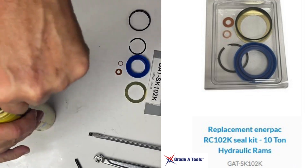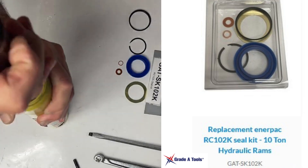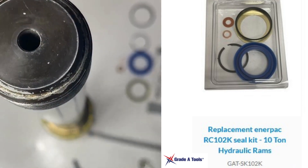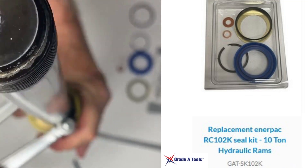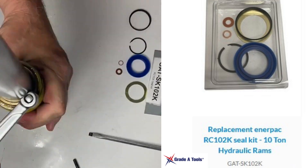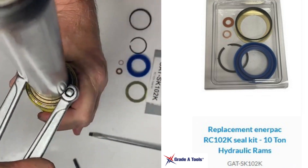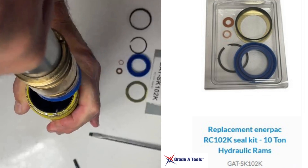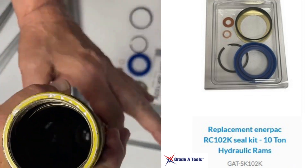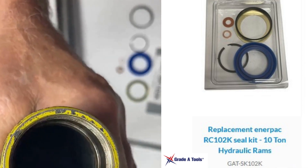Now you will turn the ram up and pull it out. Then you're going to take your retaining ring off using your spanner wrench. Once the retaining ring has been removed, you will pull it up and inspect your housing for scratches or anything that may require the ram to be replaced.